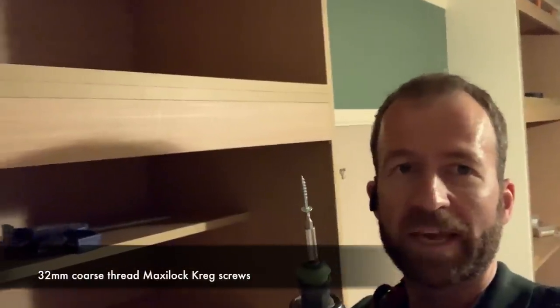When fitting units together I like to use Kreg screws whenever I can, and it's a perfect opportunity when we've got an apron like this. The reason for that being there is to receive the picture rail across the front later, but it just gives us a nice place to hide these screws.